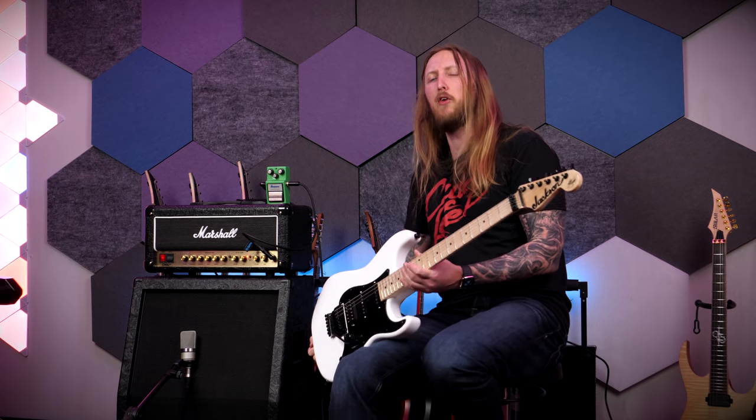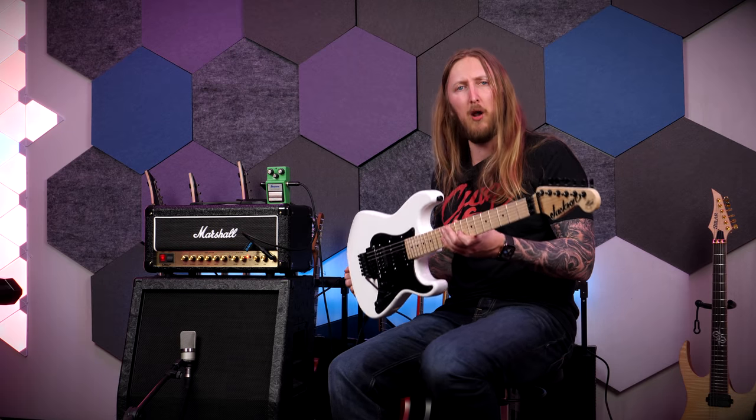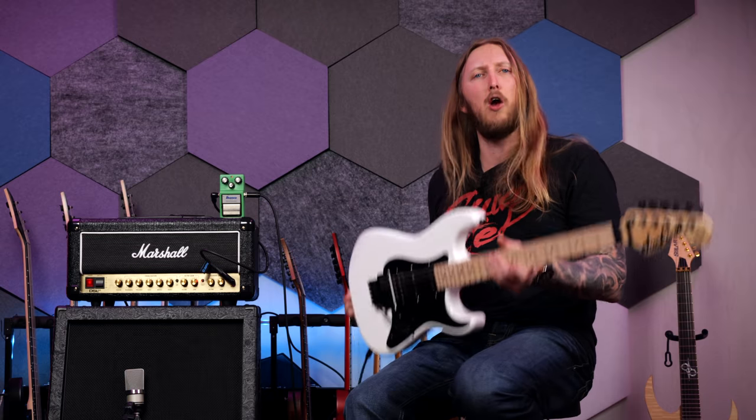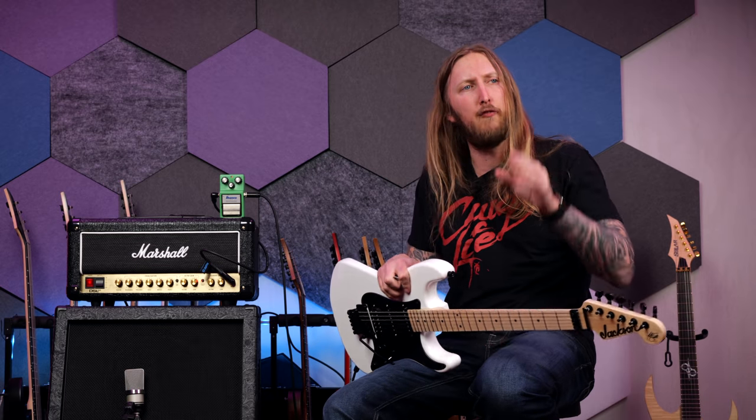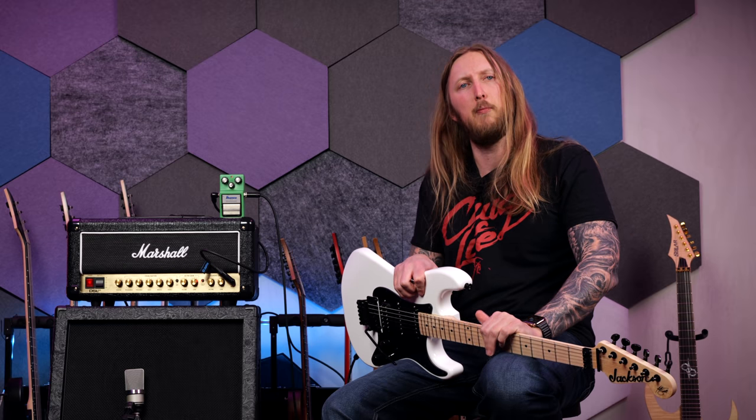That's the Jackson Adrian Smith SDX guitar for you right there. This guitar will be given away to one of my YouTube members. I hope you liked this demo — if you did, maybe consider liking and subscribing. Otherwise, have a nice day. Bye bye.